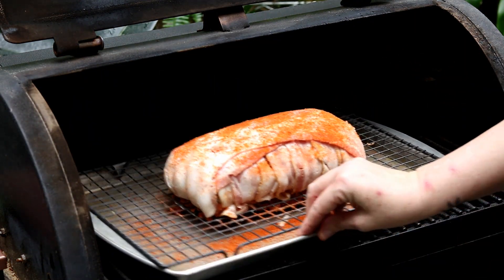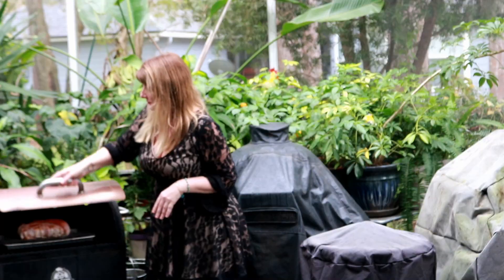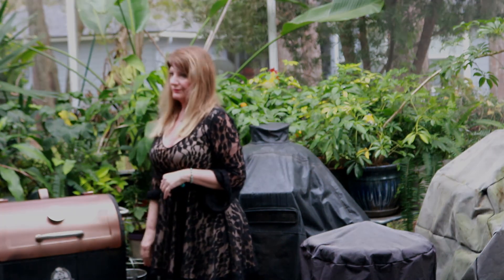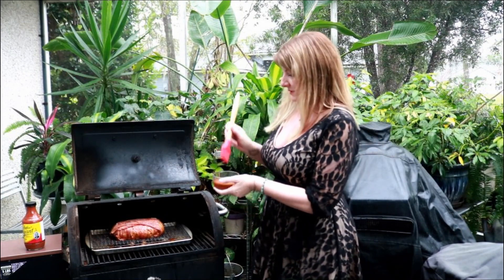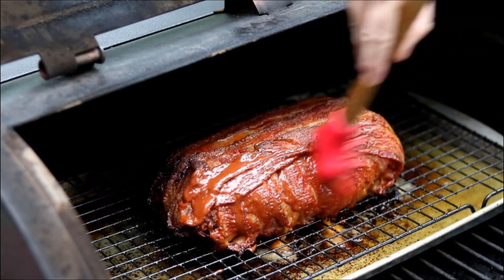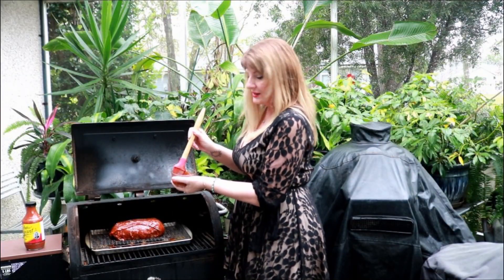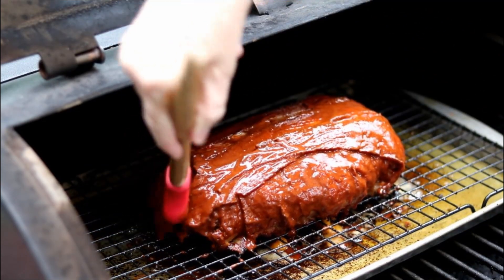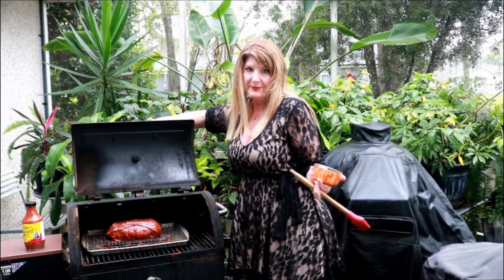We've got the Pit Boss set at 400 degrees — it's running about 385; anywhere between 275 and 400 is good. We're going to give it about an hour. It's been an hour and 20 minutes and the meatloaf is around 150 degrees internal temperature. To stay consistent with our rub, we're going to use Arthur Bryant's barbecue sauce to glaze it up. For those who like a ketchup base on their meatloaf, this sauce has kind of a ketchup base.